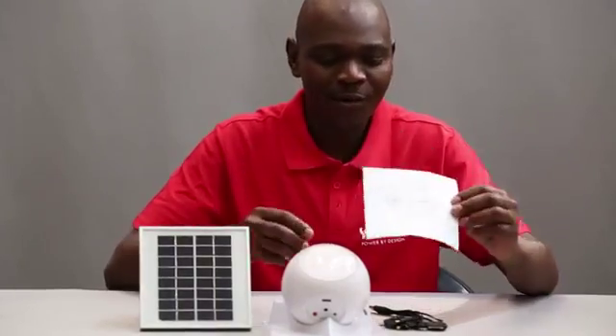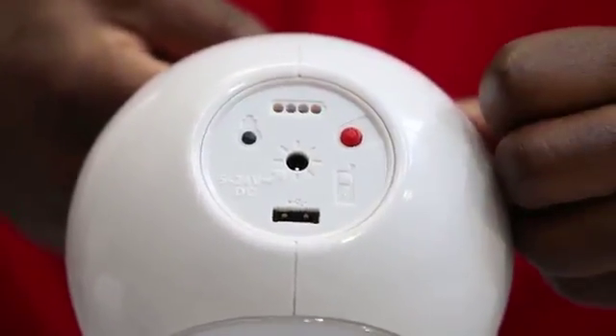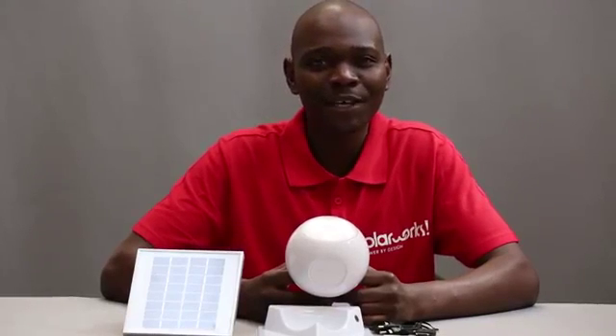Everything is explained in this easy-to-use manual. However, let's take a closer look. Here is the on-off switch. The light has three different light levels. On the lowest setting, it gives me about 45 hours of light.